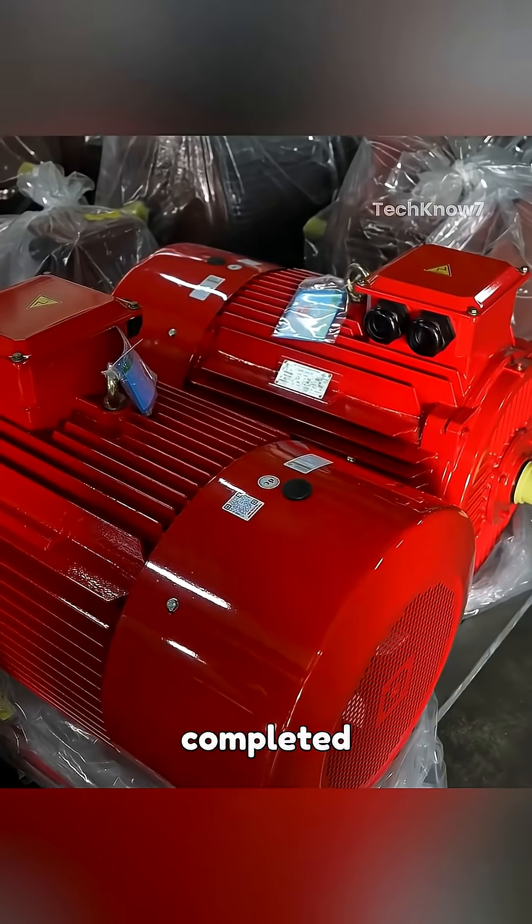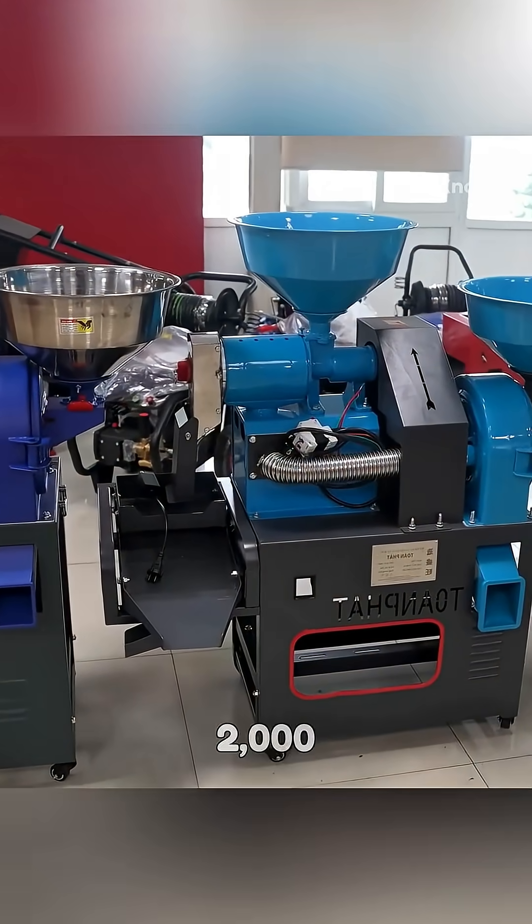Every 40 seconds, one motor is completed, allowing the factory to produce up to 2,000 units each day.